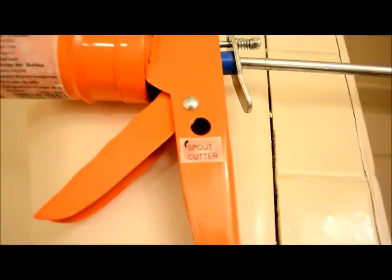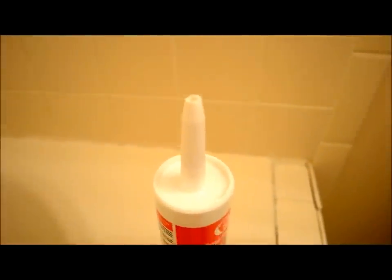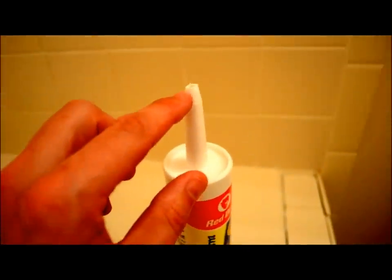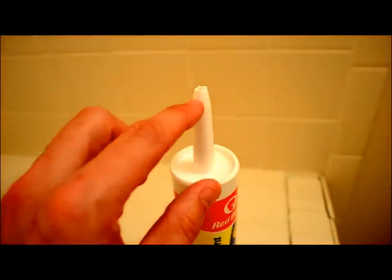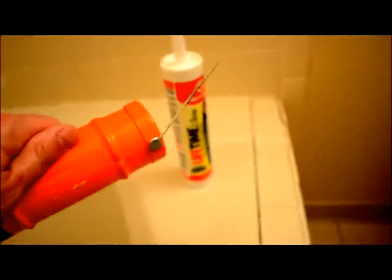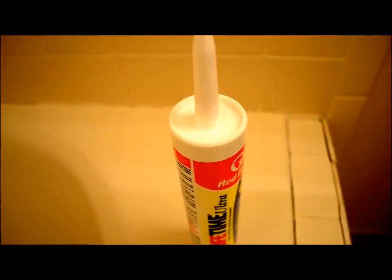I just used the spout cutter which is built into the handle of my caulking gun, and I cut off the tip of the plastic nozzle here at the one-quarter inch mark — there are increments written on the nozzle depending on the size of the bead. This particular caulking gun also has a puncture tool on the bottom. You put it in the tip of the nozzle and it breaks the seal so you're ready to caulk.